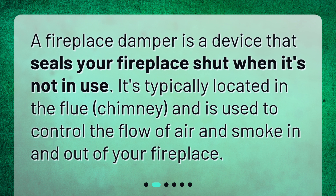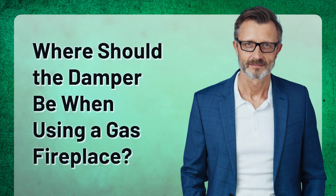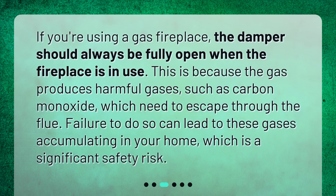Where should the damper be when using a gas fireplace? If you're using a gas fireplace, the damper should always be fully open when the fireplace is in use. This is because the gas produces harmful gases such as carbon monoxide, which need to escape through the flue. Failure to do so can lead to these gases accumulating in your home, which is a significant safety risk.